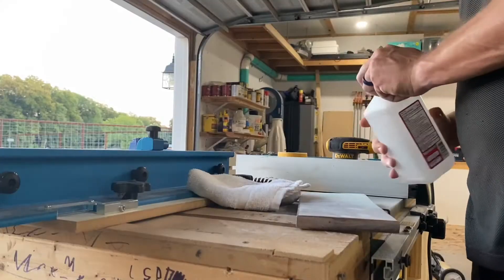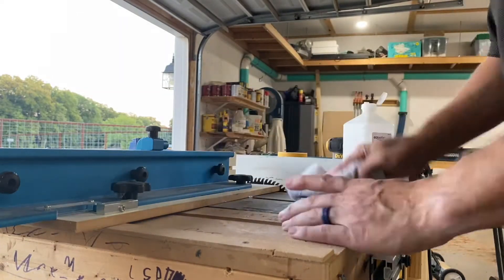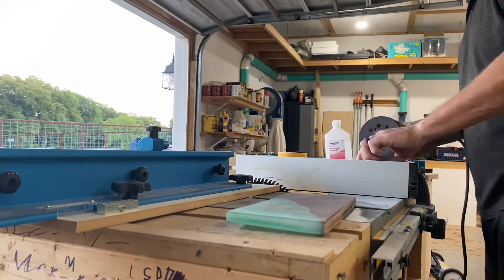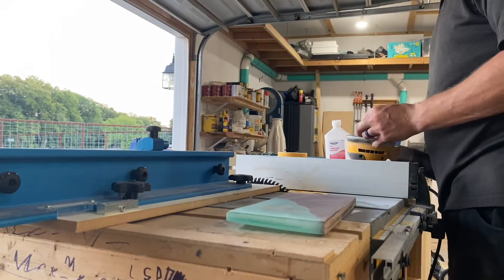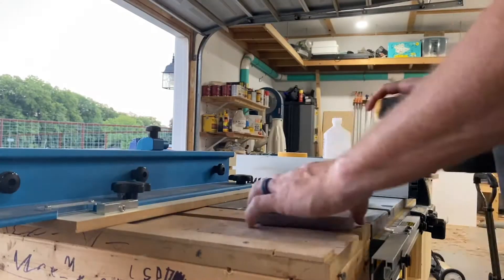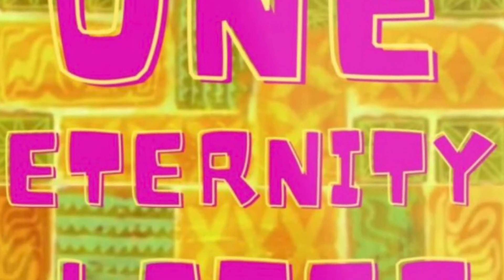What you're seeing here is me cleaning this off with rubbing alcohol, just to get all the dirt and fine grits off of it and sand it down. This is a project I started quite a while back, before I ever even started the YouTube channel. I poured epoxy and placed a live flower from one of my wife's vases inside of it, just to see if I could do it.